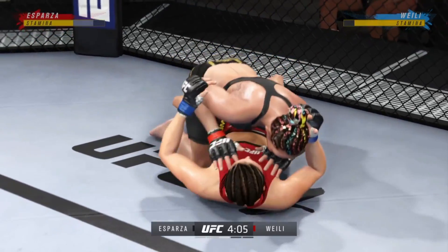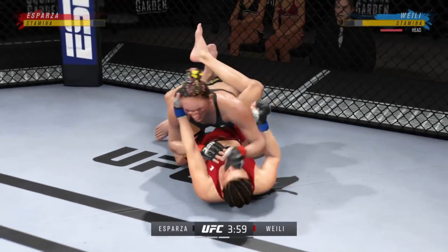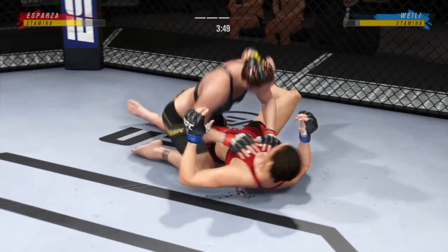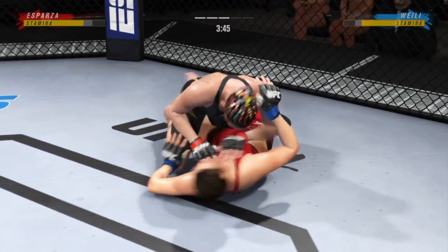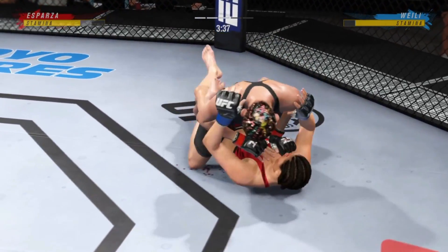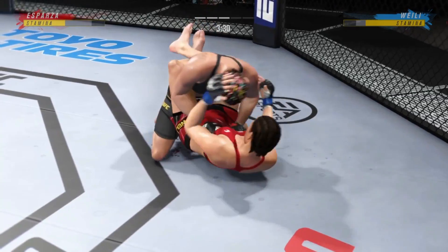Beautiful hip toss there to take her down. She's flying Cormier Airlines tonight — first class. She got thrown right on her head. You've got to keep those hips back if you're going to defend this position. How good is her movement on the ground — shades of Ray Borg, just transitioning so beautifully. Yeah, she's so good at transitions and movement. Her ability is unmatched.